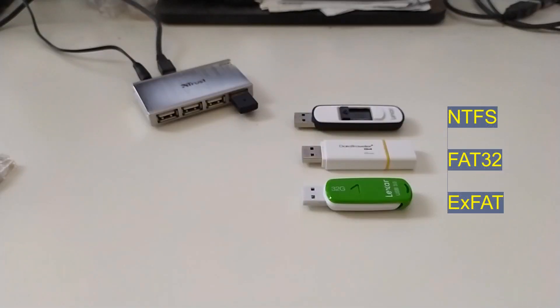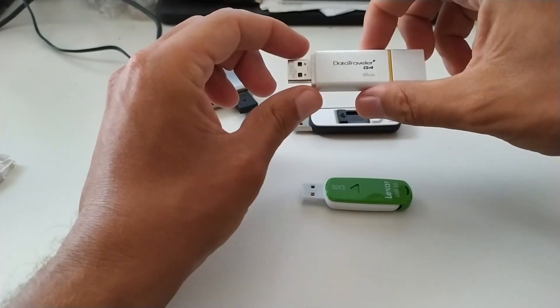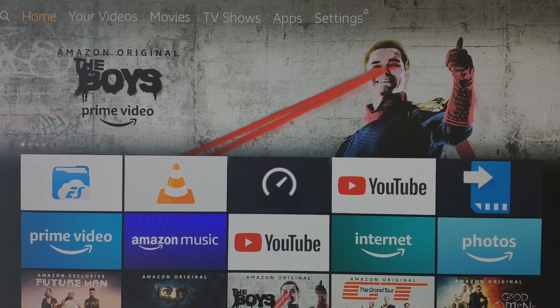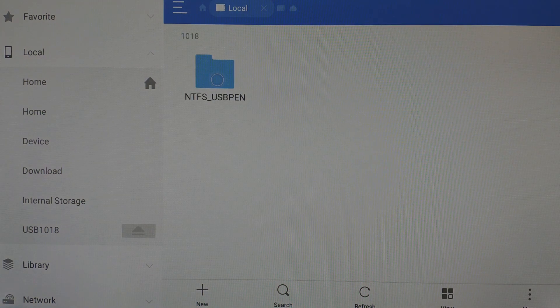Now I check if the Fire TV Stick 4K can support USB pendrives. We have three pendrives: the first is formatted in NTFS file system, the second in FAT32 file system, the third in EXFAT. I insert the first USB pendrive — NTFS file system. We are inside ES File Explorer — it works!